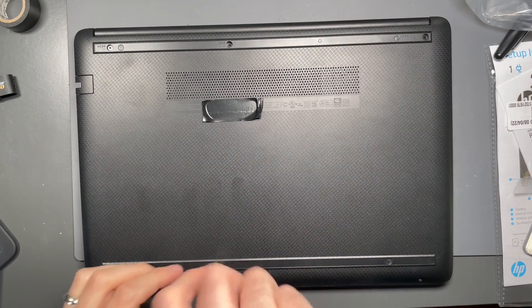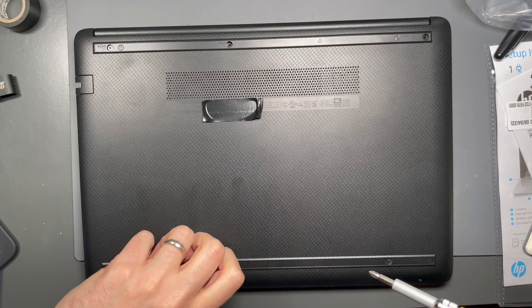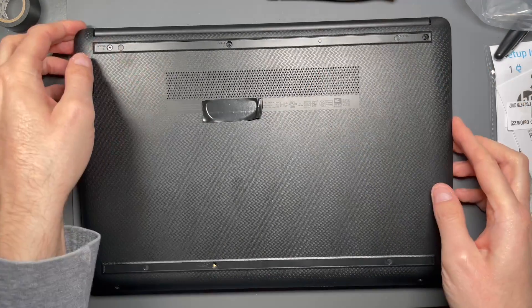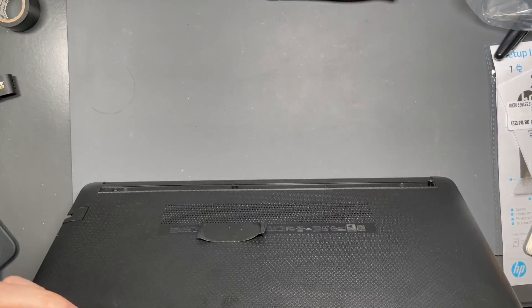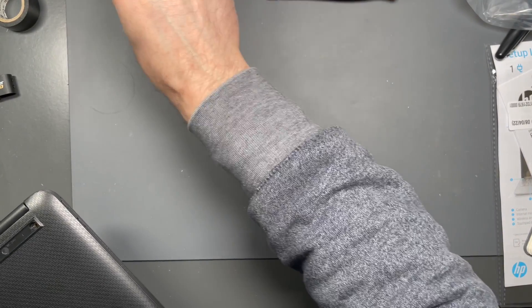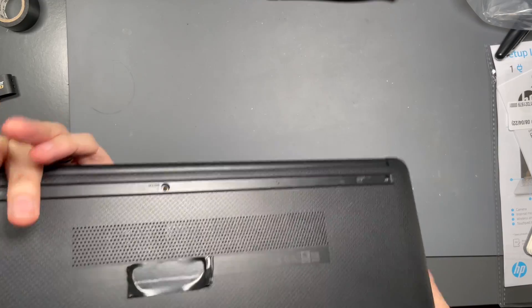Let's just take out all the screws. There are four total — one on the bottom and three on the top. I'm pretty sure they're all the same. These all go into threaded posts, which is nice. One of them came all the way out and the other three did not, so I'm going to flip this over to get the other three out. They are all the same screws.